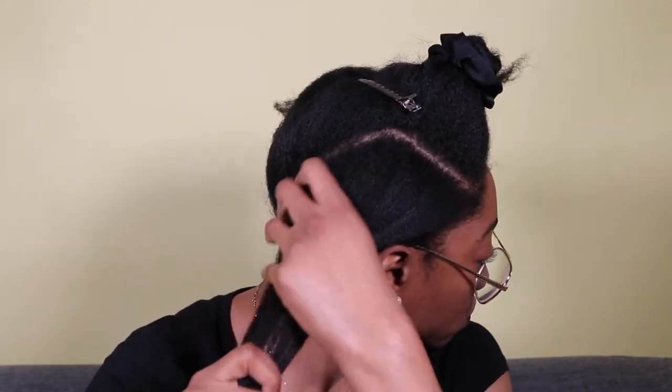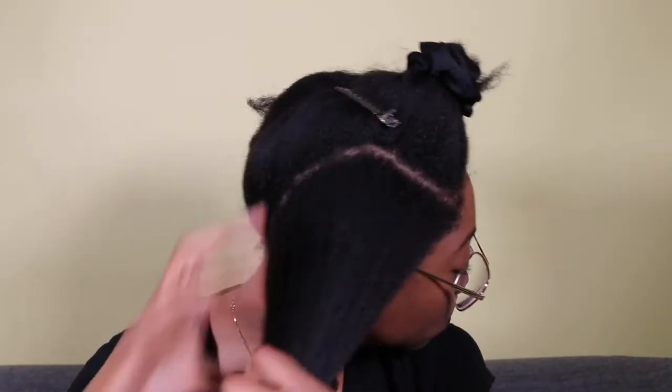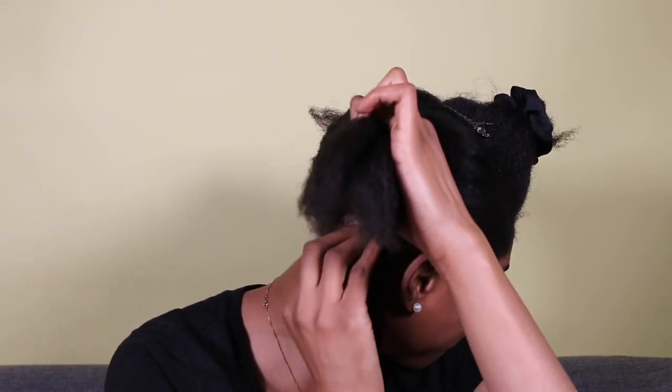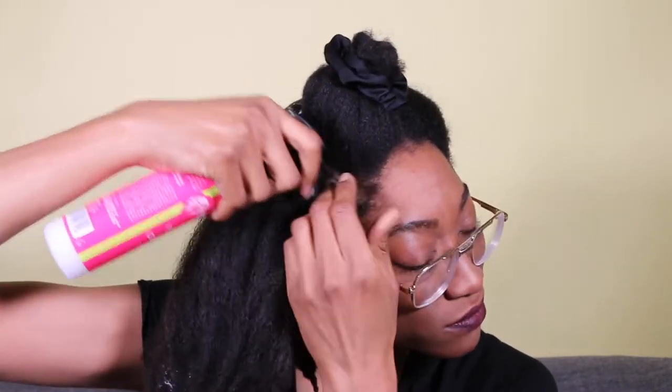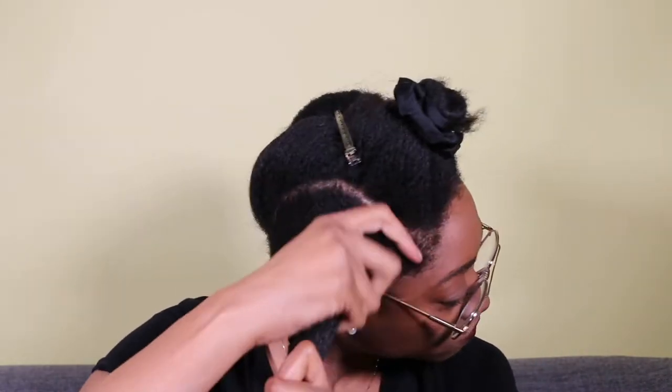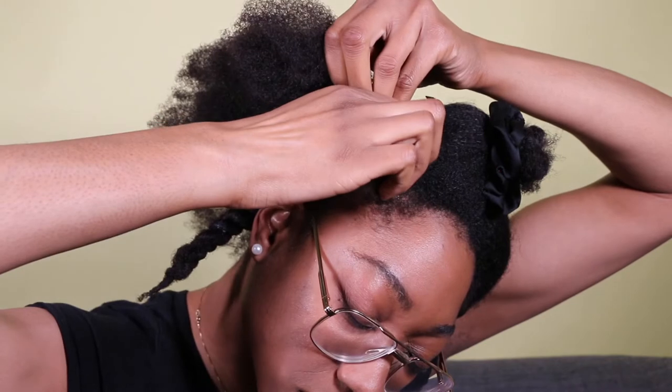Now I'm moving on and repeating the same process on the next section. I brush through just to detangle, then I spray a few spritzes of water, then I follow up with my leave-in conditioner. I'm adding a little more product in this section than the previous one because there's more hair in this section — even though they're parted evenly going backwards, there's just more head. Then I follow up with my twisting elongating style cream and seal it with oil. I give another brush through and then I'm ready to flat twist.